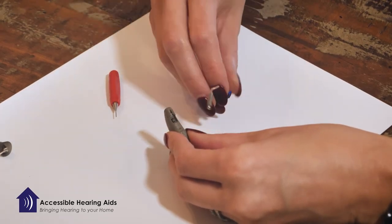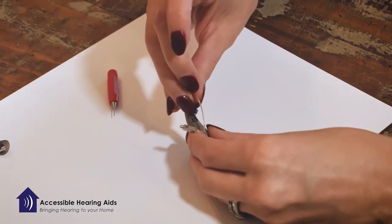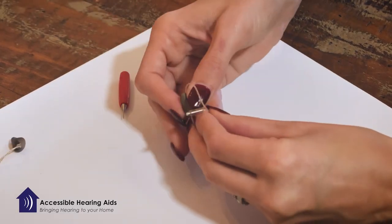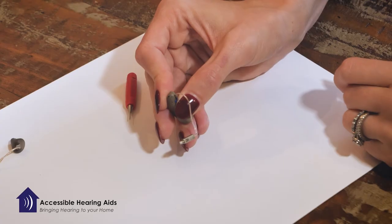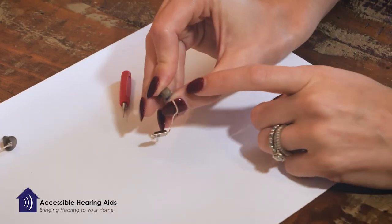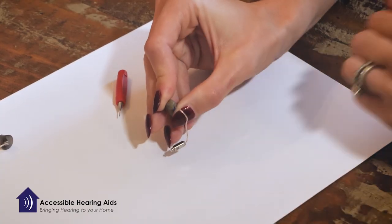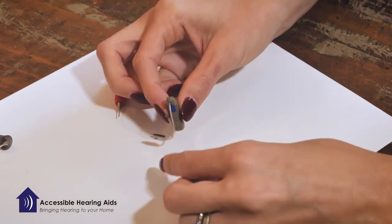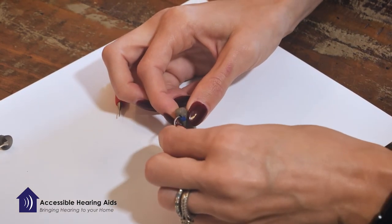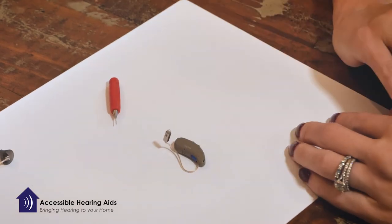It will need to click into place, so you will take the wire with the pin pointing down and hold it in place with your thumb — don't let go. Then push the triangular piece that is poking out back flush against the hearing aid. If you then pull on the wire, you can tell it is permanently stuck in place and you are ready to go.